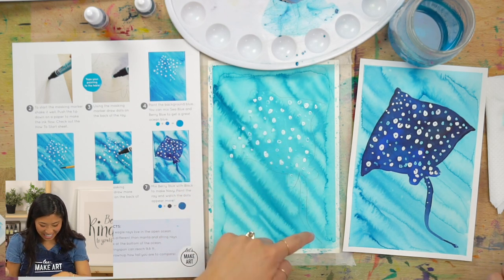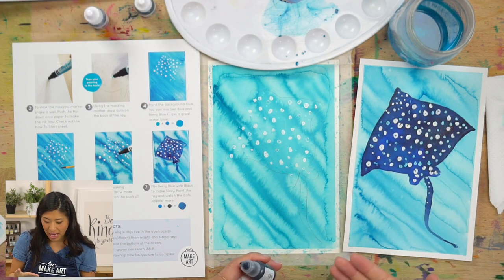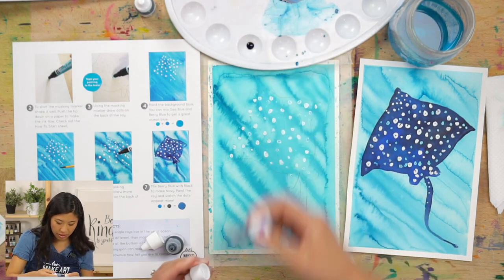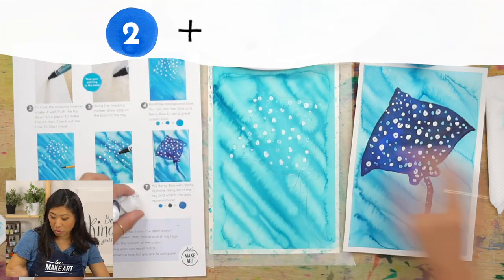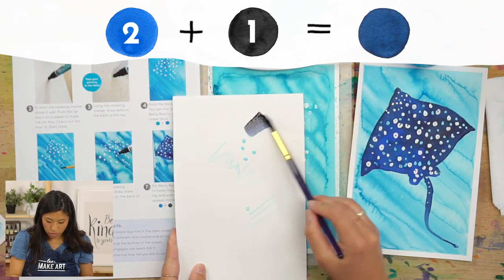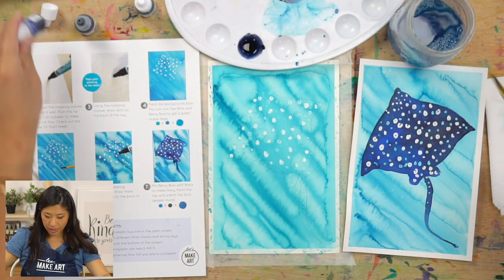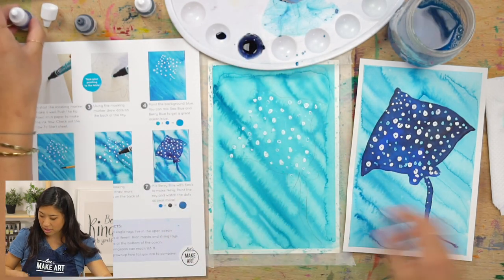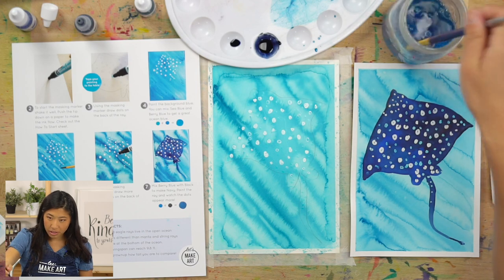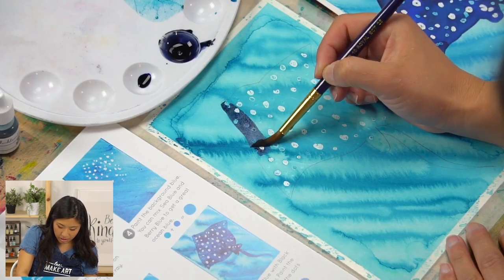While this is drying, we're going to make some navy. This is a darker color — if you have a navy, grab that. But to make navy, take your berry blue and add one drop of black, basically darkening up the blue. That's going to look really cool and pop on the painting. Dip in water, hit it off to the side, pick up your paint, and you're going to color in and paint your ray.